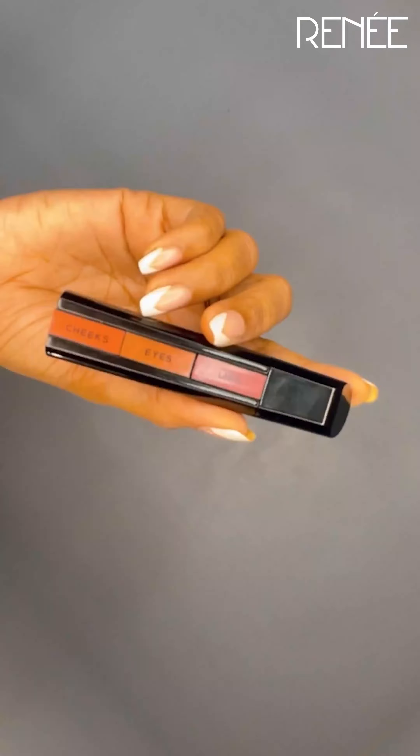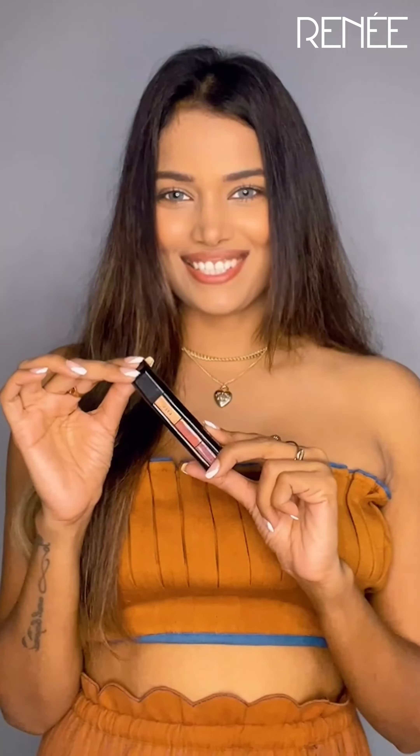Guys, I'm so excited to introduce you to Rene Fab Base. It is India's very first 3-in-1 stick and this is all you need to complete your makeup look. Let me show you how to use it.